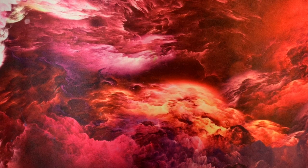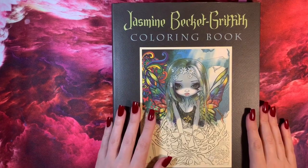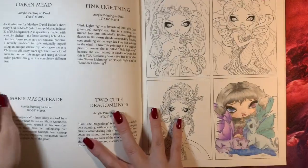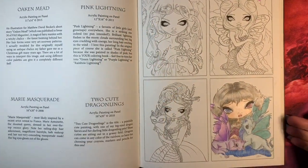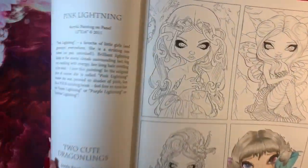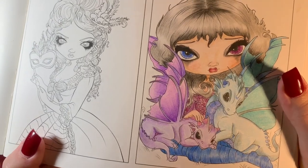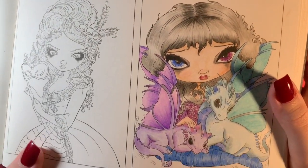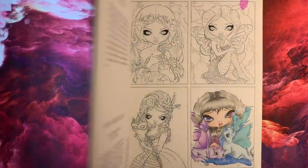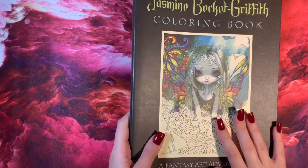I have a Jasmine book — I'm forever trying to pronounce her last name. There's just a little dragon on this one. I used Catalite pencils — I just wanted to test them. I don't want to bend the book too much and crease it, but hopefully you can see there. They're okay — not my favourite, but a good cheaper pencil option.